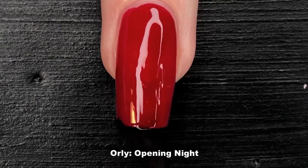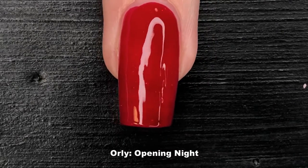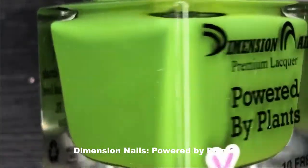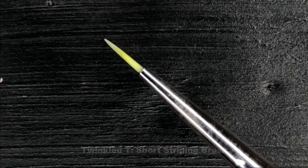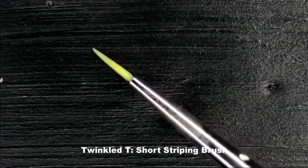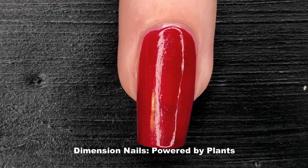Next I'm going to show you some of the more technical things about this look. I'm going to be using Powered by Plants by Dimension Nails in order to do my first set of stripes. For my thick stripes I'm going to be using a fairly short striping brush — this one's from Twinkle T.